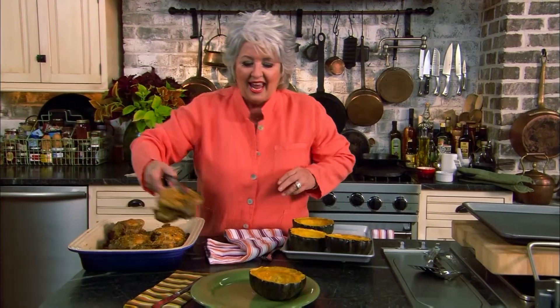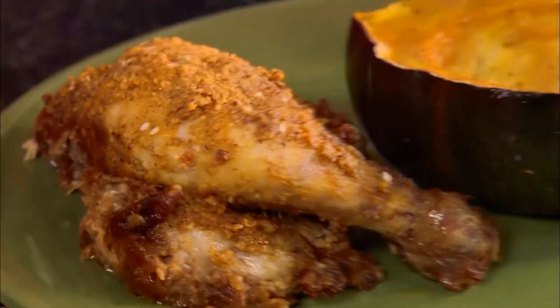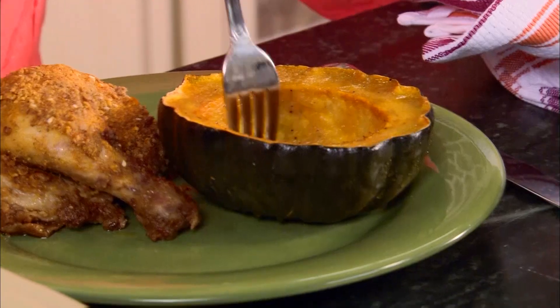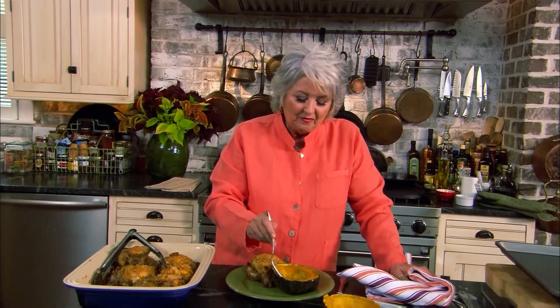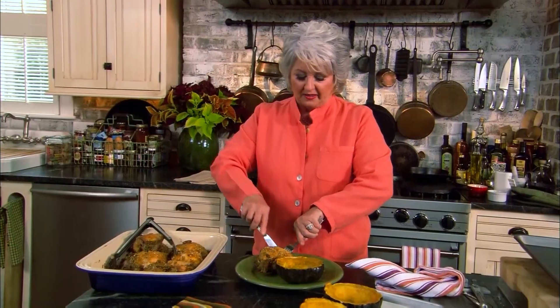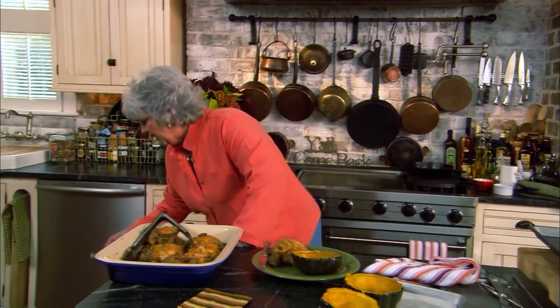Do you like white meat or dark meat? Dark meat — so do I. Doesn't that look like a fabulous meal that you'd want to serve in the fall time of the year? Look at that squash with that brown sugar. The crunch of the pecans on top of the chicken — it's so good.